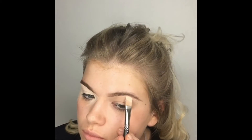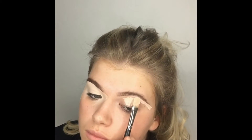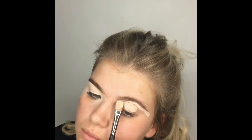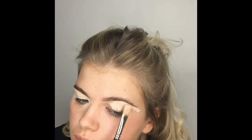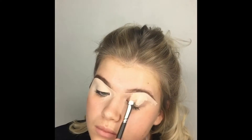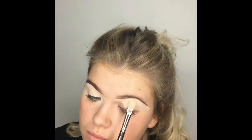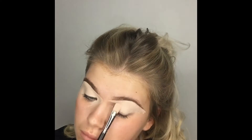Doing the same on the other side, making sure I have an even distribution of concealer — whether it's up in my brow or on the eyelid itself. I want it completely even and completely flat, which is what's going to give me a good payoff from my eyeshadows, really good pigment, and a perfect blend.